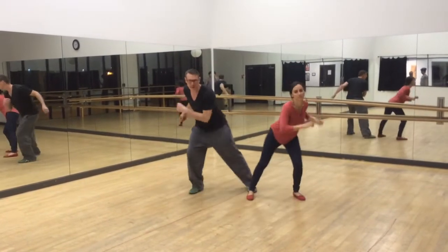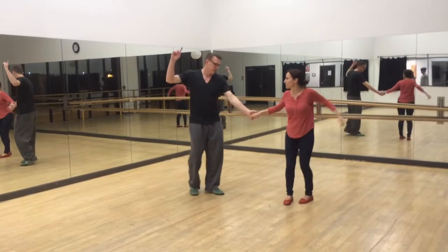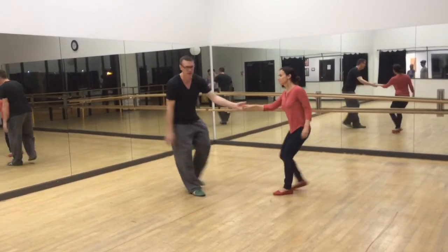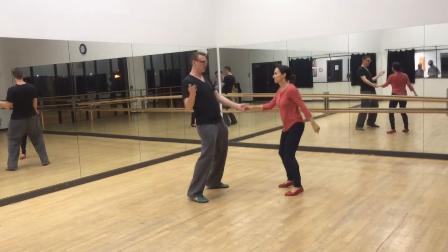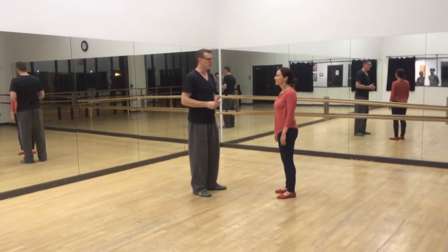We did a double — ba-bang, ba-bang, ba-bang. We did points — check it, bang bang bang. Then we did the mess around — do it however you want, we don't care. When we did that, we just had leaders mix it up and do a rhythm break in some form.